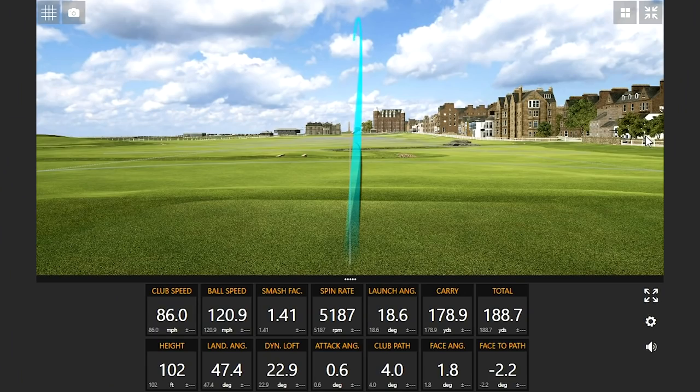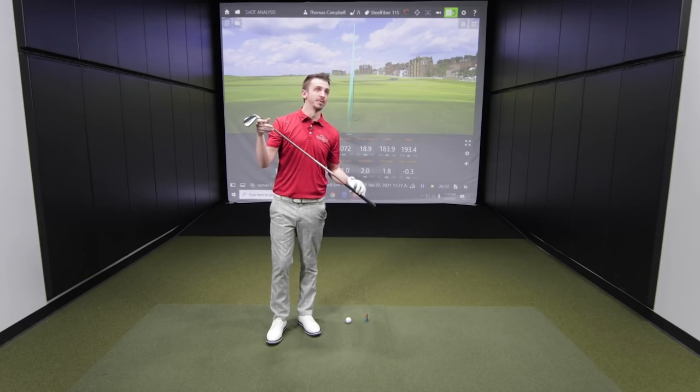I was gonna say that looked a little straighter off the bat. Yeah, that felt more stable too, right off the bat. I would say it's probably the best so far for sure.